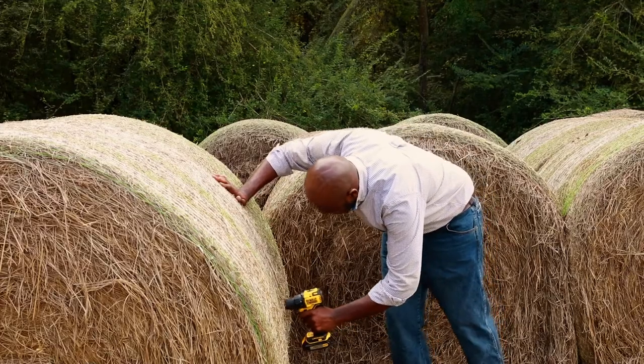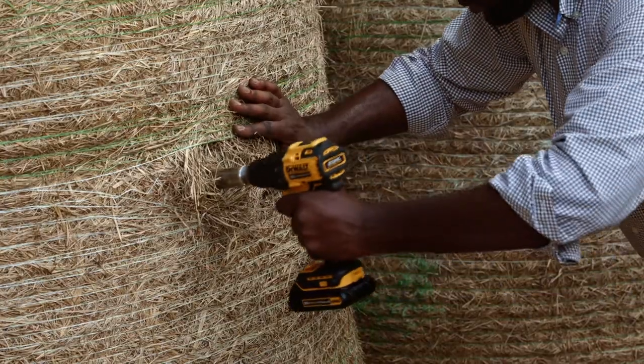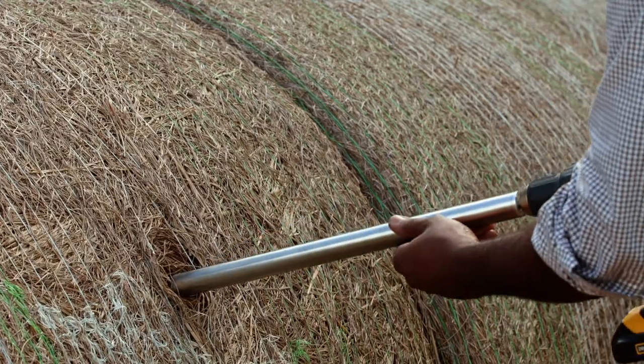Use a hay probe to collect 15 to 20 core samples from individual bales within each lot. Insert the probe into the bale at a 90 degree angle.